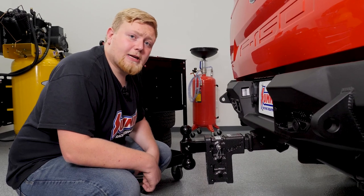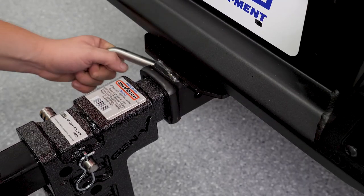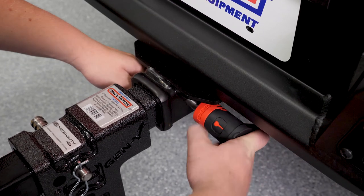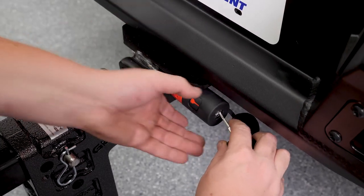After installing our Gen Y Megaduty adjustable drop hitch, we recommend protecting your investment. That's why we're using the Bolt receiver lock. Bolt receiver locks feature an automotive grade cylinder and six plate tumbler sidebar to keep your hitch secure. Best of all, it uses your factory ignition key to lock and unlock it, so there's no extra keys to carry around.